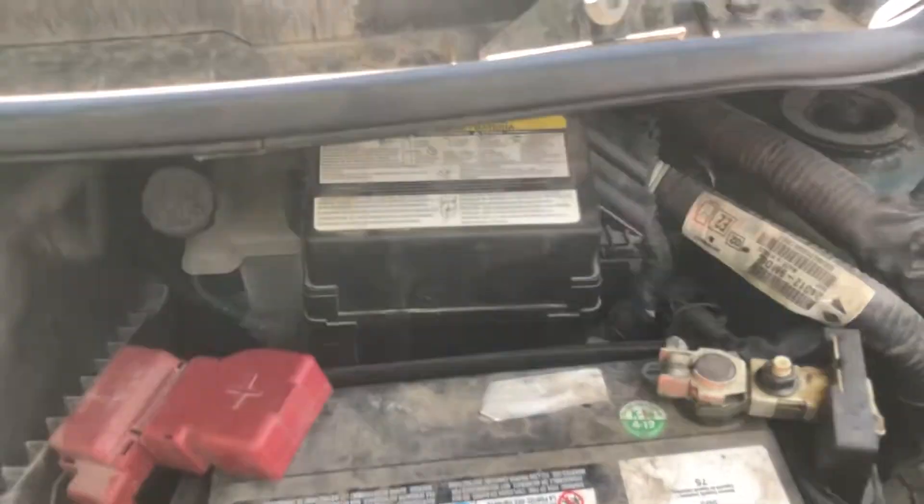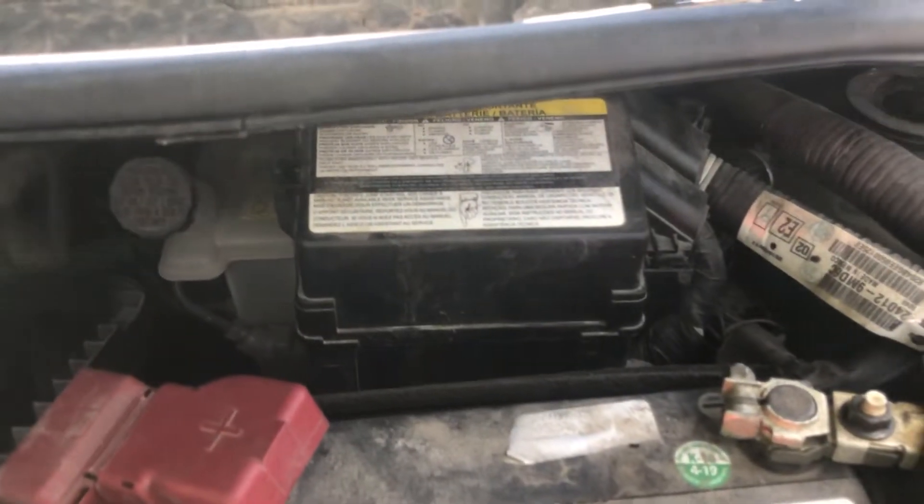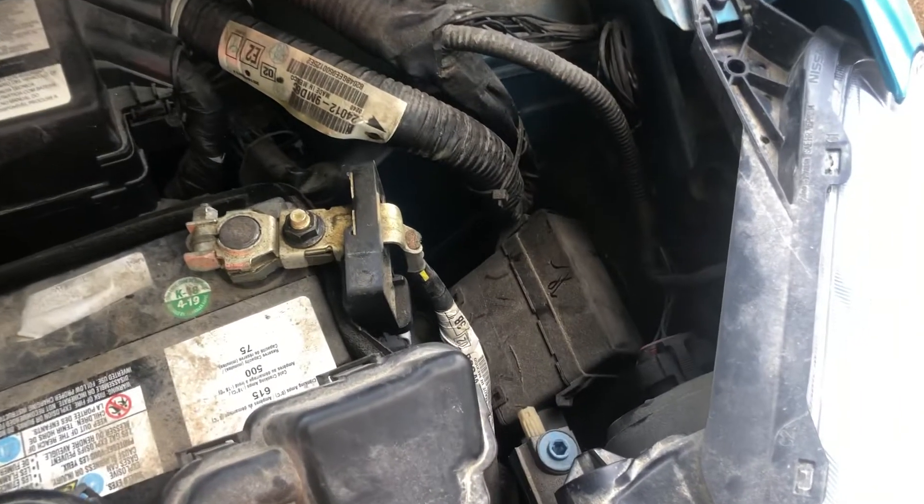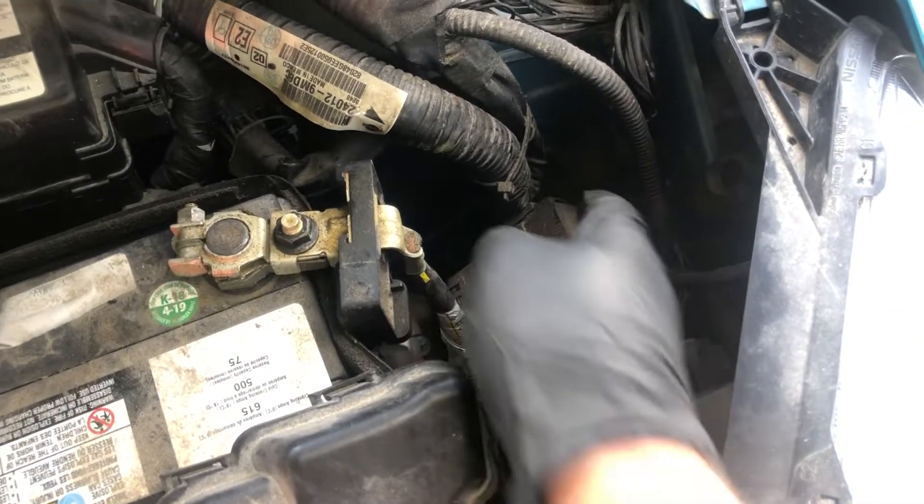The first fuse box location is located on the right side of the car, right over here. We also have a relay box, also located on the right side of the car, right over here.